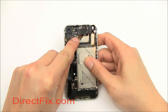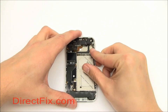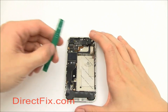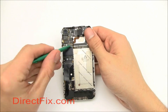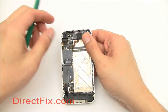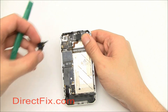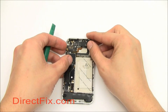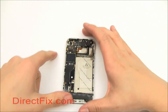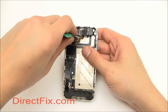Underneath that shield you'll find six connectors connected to the motherboard. Using your case opener tool, pry up the one in the top left corner — this is for the camera. Now use your case opener tool to pry up the two connectors near the top of the unit; these are for the screen and touch panel.